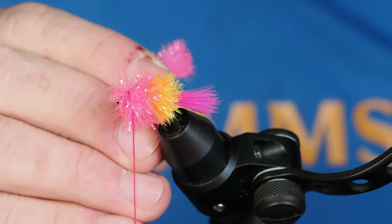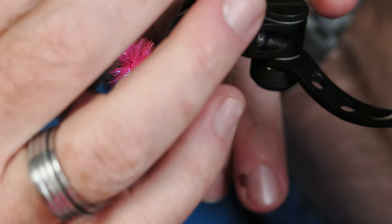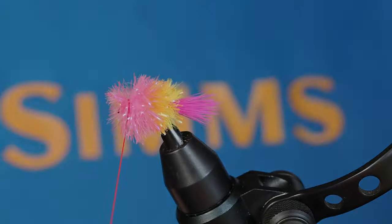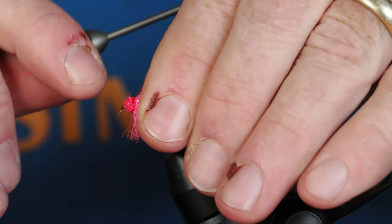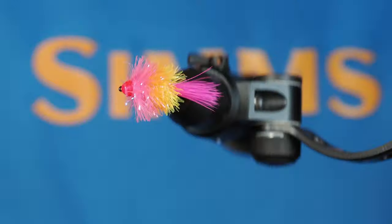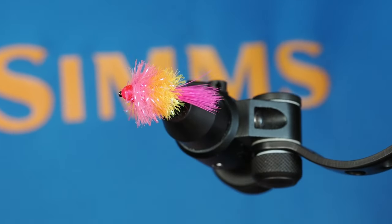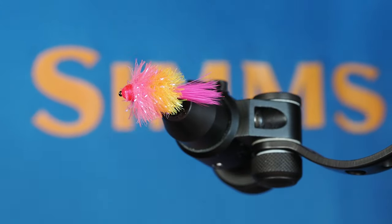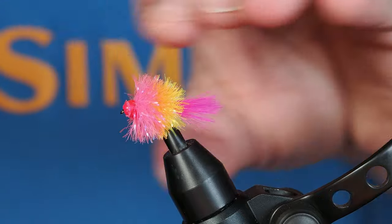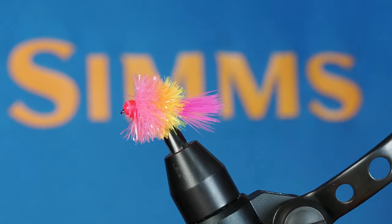I'll hold that in place while I turn my vise to get access to where that thread ends. For this last bit of pink we're just going to pull that backwards and take a few wraps around the bead to clean up those butt ends. And there it is — the blob fly! I have not fished it before but it looks cool and I think it would actually work pretty well. You can see the nice transition from yellow to orange to pink — they almost blend together, which looks really nice. If you want to have fun or tie some flies that will work for fly fishing, throw a hook in your vise and give this one a shot.